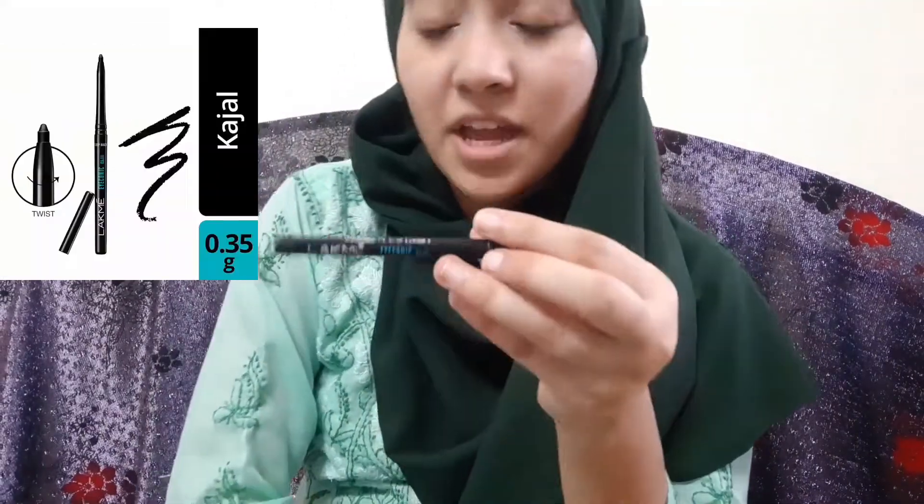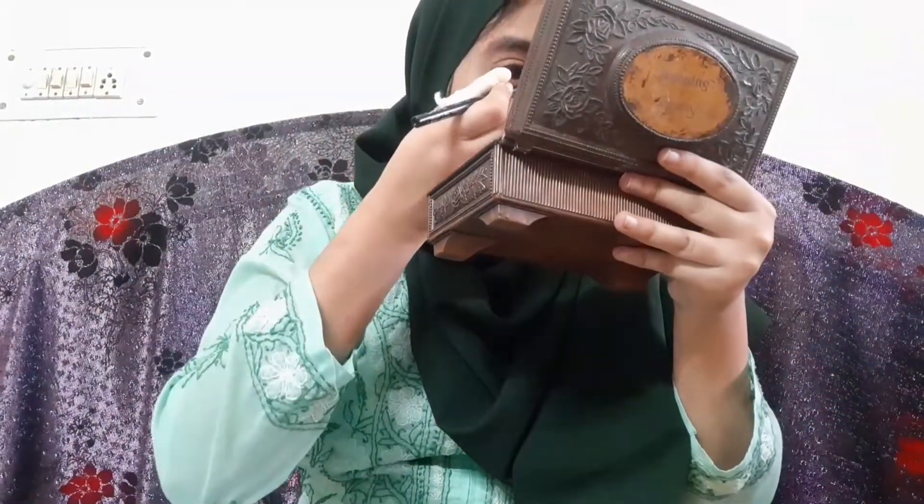So that's how the base look turned out. Now I'm going to move on to eye makeup. I'm using branded, cost-effective products for the eyes. I've finished the base and now I'm getting into eye makeup.